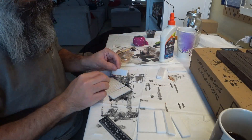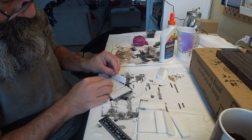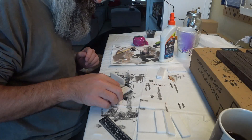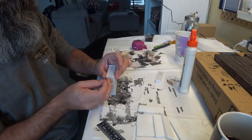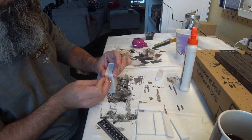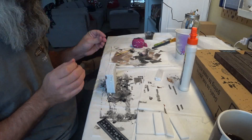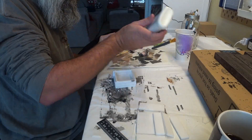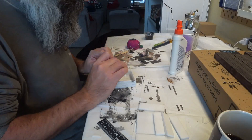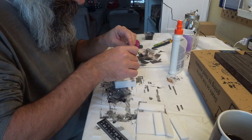Next step was to glue all the pieces together and secure them with straight pins. Now some people like using hot glue in this kind of situation so that they don't have to secure the pieces with pins like this. But I find hot glue gets ugly and it can lump up and you get all those little strings from it. I prefer white glue.